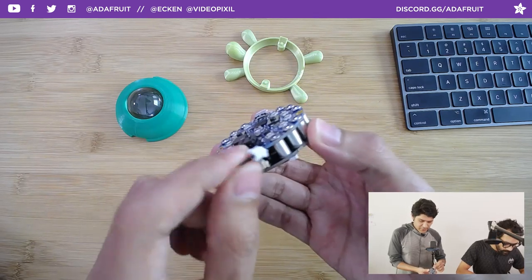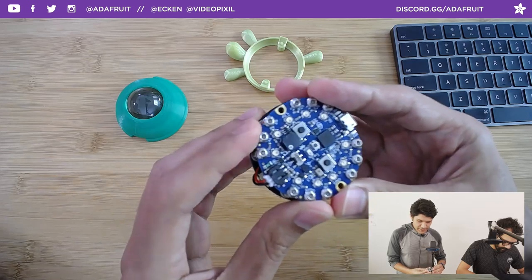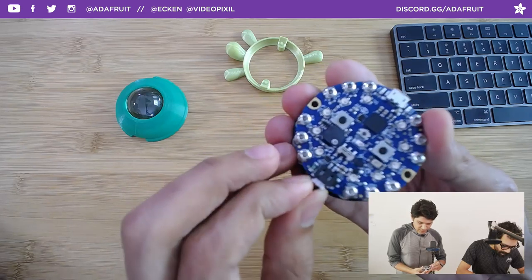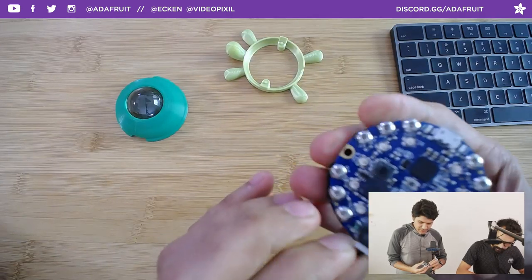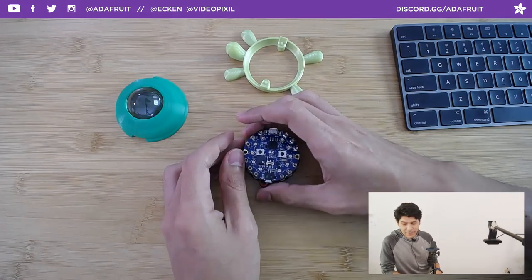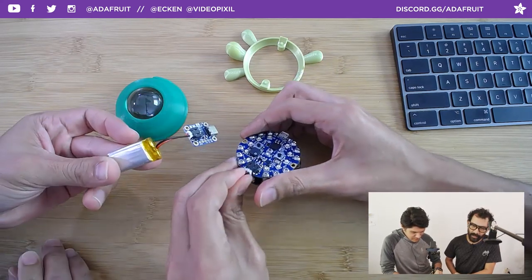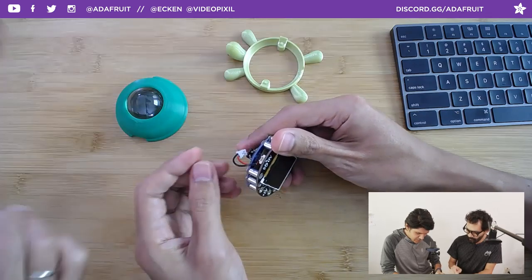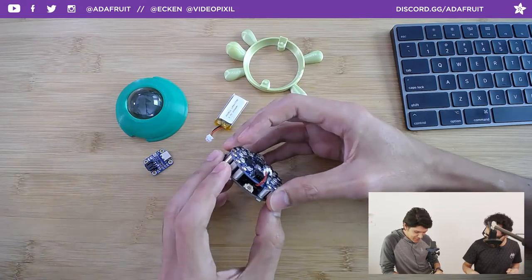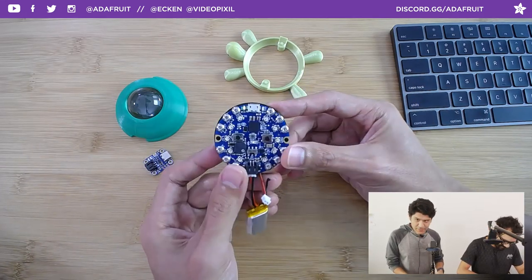Here's the TFT Gizmo with the Circuit Playground Bluefruit. It has a battery sandwiched between the standoffs. The way this is assembled is with some hardware screws which are included with the TFT Gizmo, and the standoffs are already pre-soldered, so there's really no soldering required on your behalf. The battery is installed by sandwiching it in between — there's a little bit of wiggle room. That's a 350 milliamp battery. To turn it on, just plug it in — there's no on/off switch built into the Circuit Playground, so you just disconnect the battery.